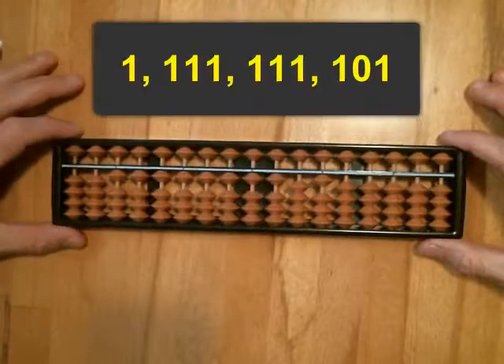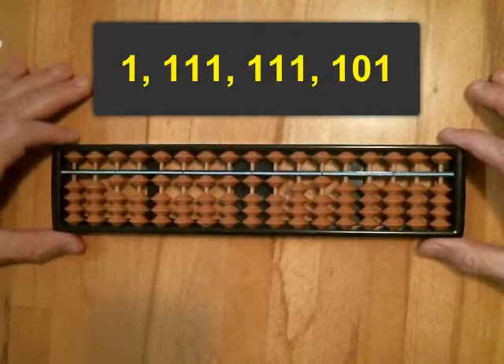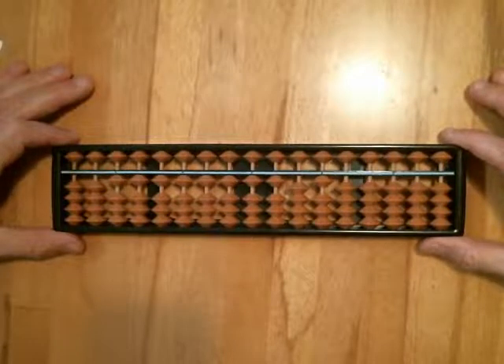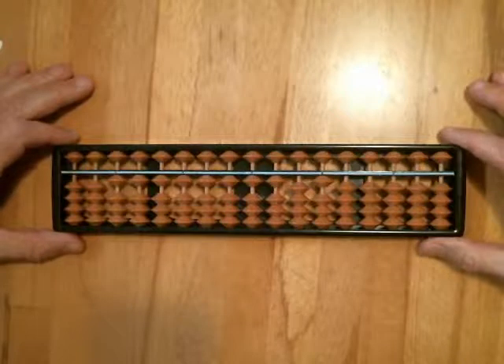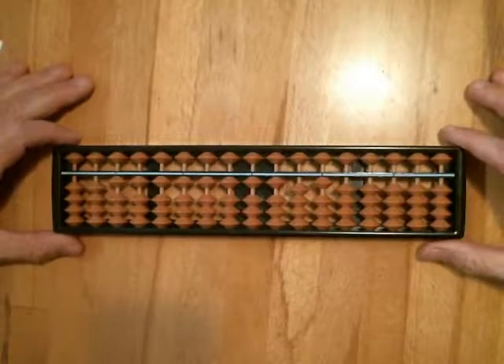That number is 1,111,111,101 — basically nine 1s and one 0. So if you did it correctly, adding 1, 2, 3, 4, 5, 6, 7, 8, 9 a total of 9 times, you should end up with that result. This will prove to you that you are executing your bead mechanics accurately.